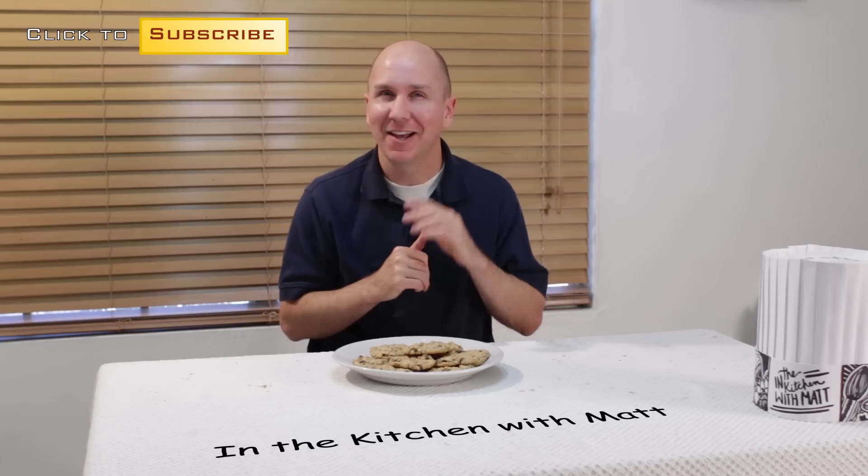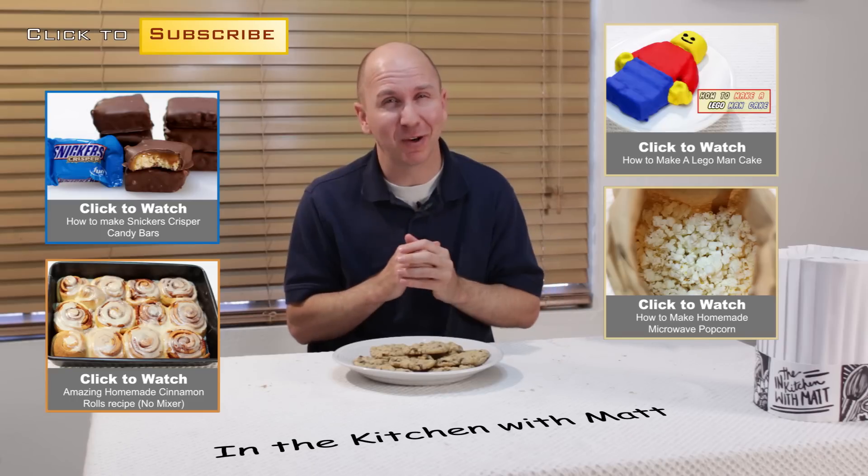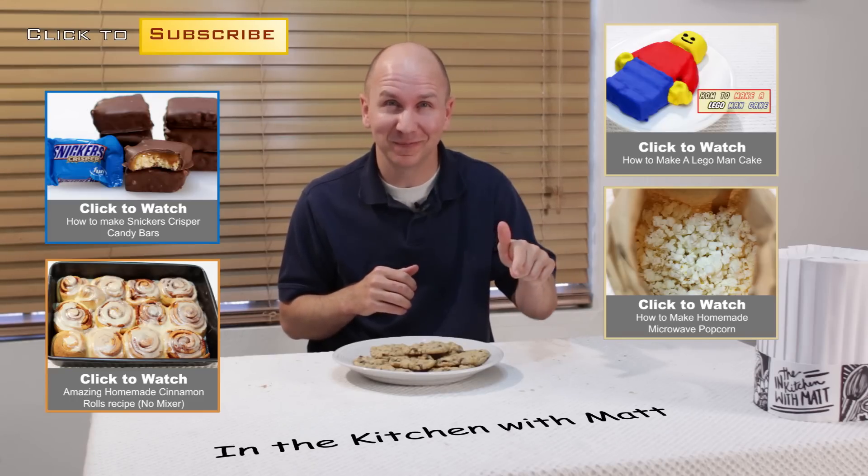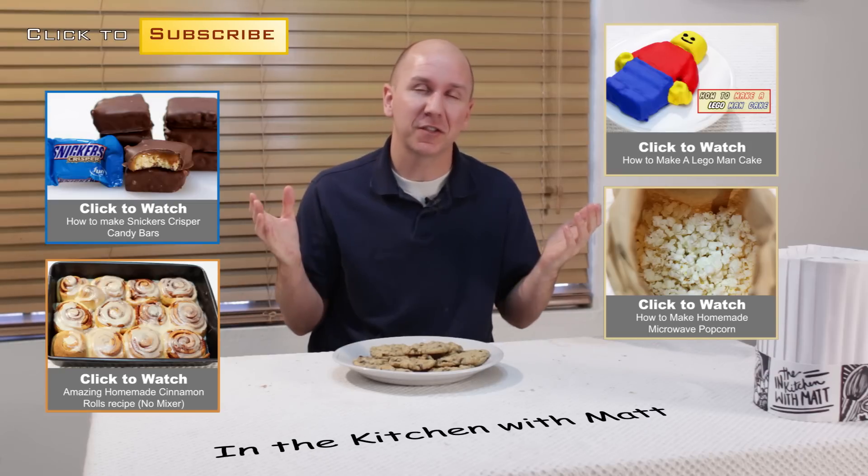I am Matt Taylor, this has been another episode of In the Kitchen with Matt, thank you for joining me. If you have any questions or comments put them down below and I will get back to you as soon as I can. Hit the thumbs up down in the corner, don't forget to subscribe to my channel.